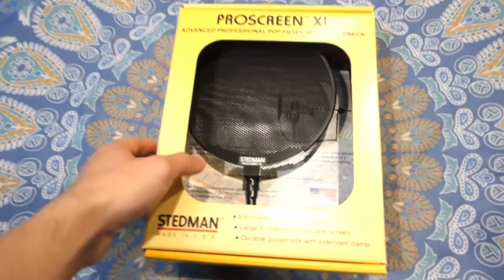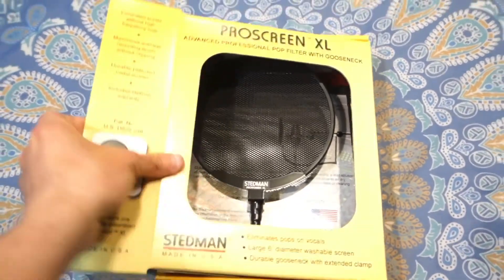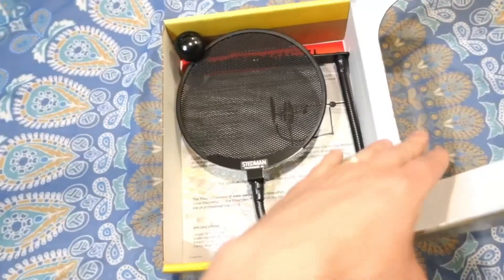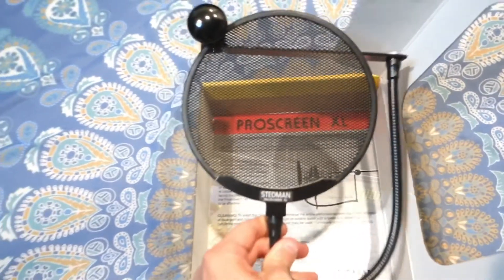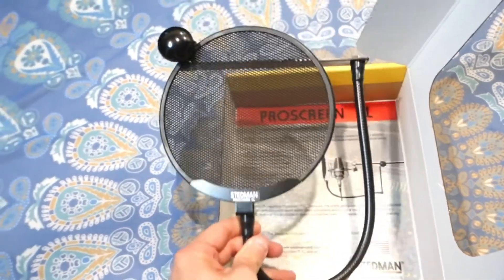Right now we're gonna open the box, and we're gonna see the pop filter in the front. It's a metal mesh with a metal gooseneck — it's pretty heavy and also extends further as well.